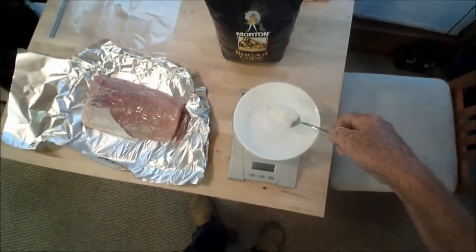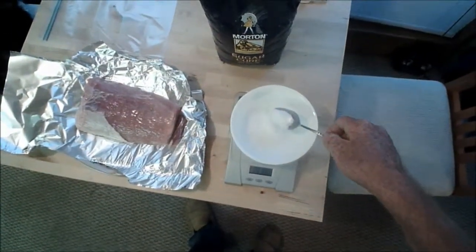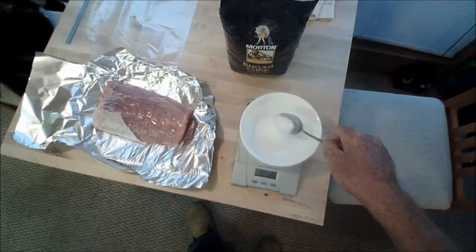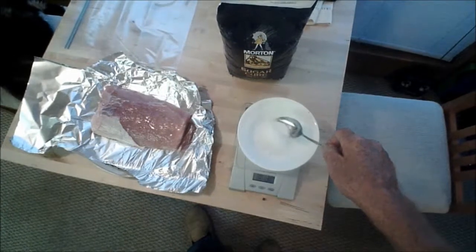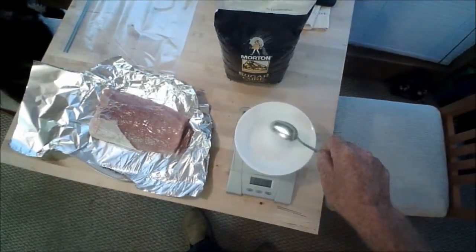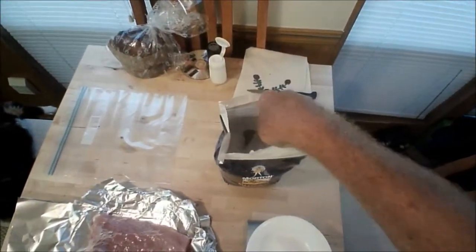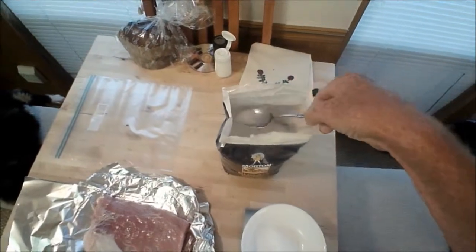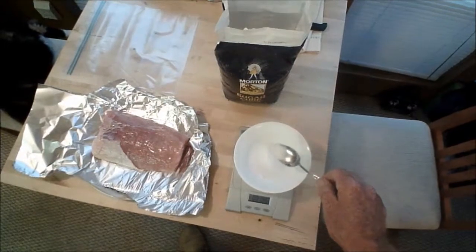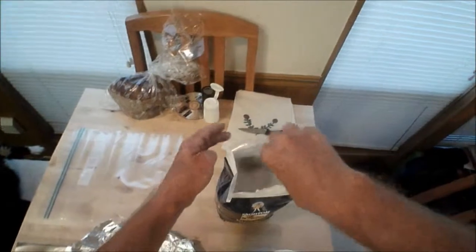Here's one ounce... 1.3, 1.4, 1.45 — I need another 7 grains by the looks of it. There we go: 1.50. Put the rest back in.